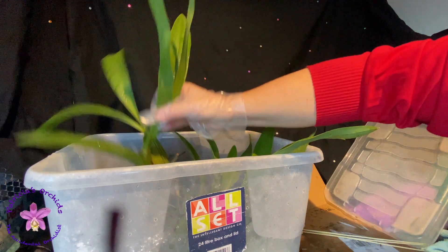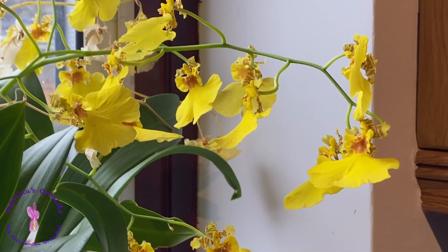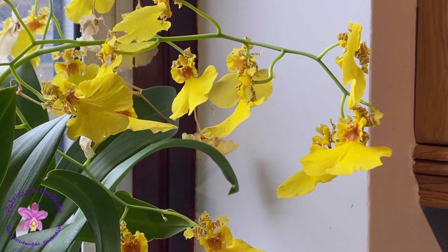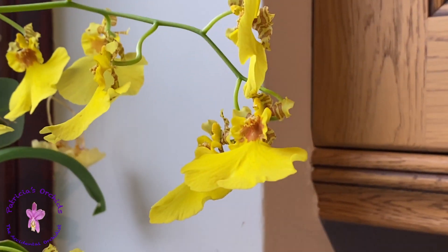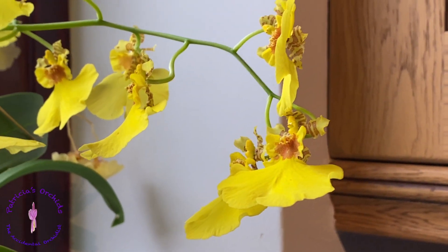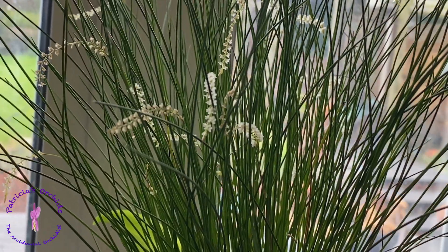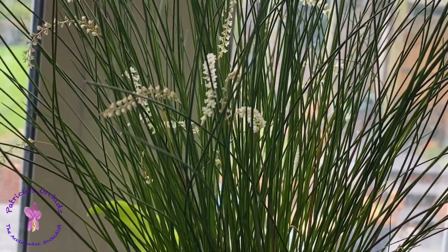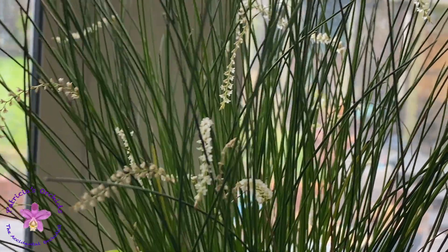I still have a few blooms on my Oncidium Sweet Sugar — some of them still look quite nice. And buds on my Dendrochilum tenellum, though some of them are starting to go brown.